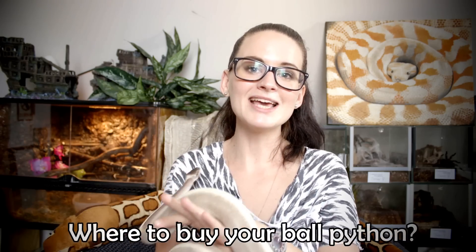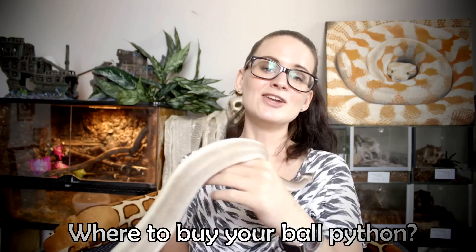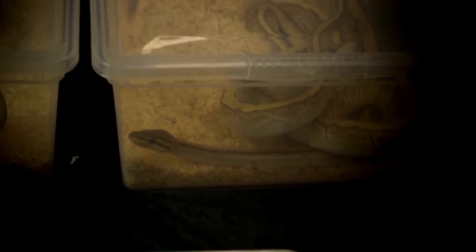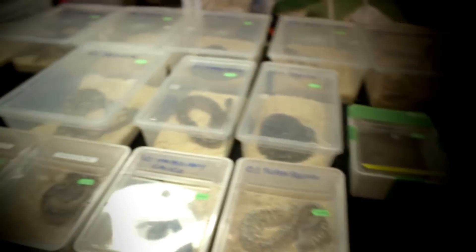Last but not least, my favorite place to buy ball pythons is at reptile expos. I buy a lot of my animals there because usually you're talking directly to the breeder — the person who actually bred the animals and knows them well. People are so nice at reptile expos and everyone has the best interest of the animal at heart, so I highly recommend it. You can also buy through the websites of big breeders — Bob Clark, for example, is a really big ball python breeder from the USA who also travels to reptile expos like Hamm, where you can reserve an animal and he'll bring it.